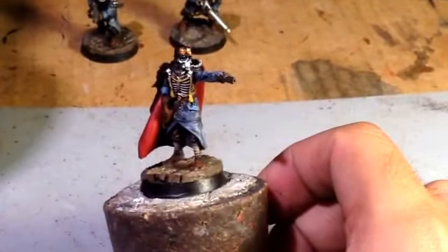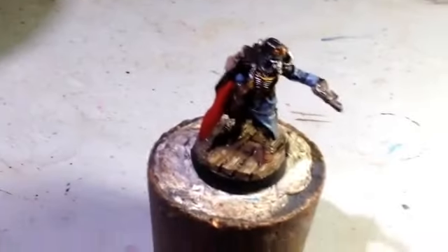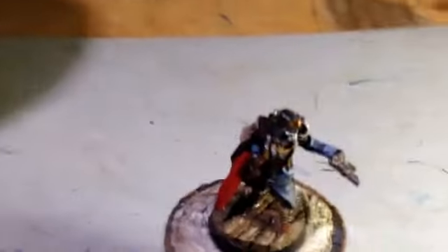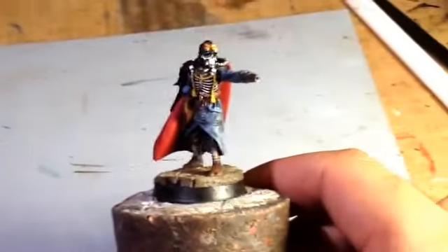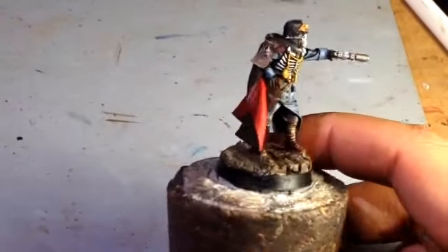What up players? It's Warboss, stay up in this mud. I finally decided to knuckle down and paint this Death Corps of Krieg Commissar that was so graciously given to me by the Houndmaster14, one of my participants in the July Painting Challenge.